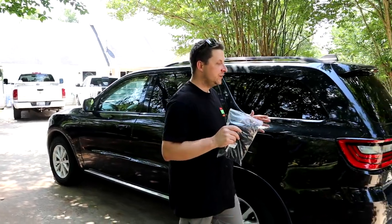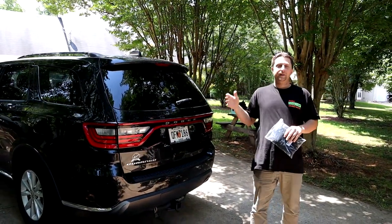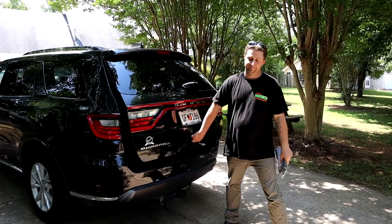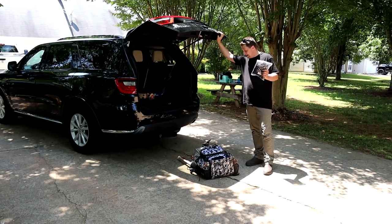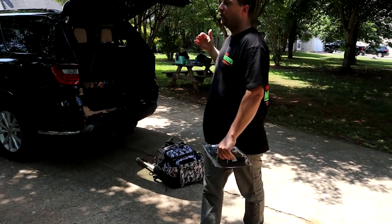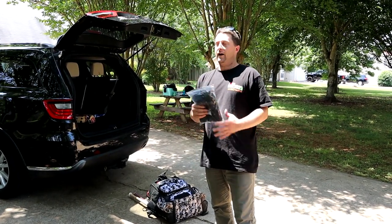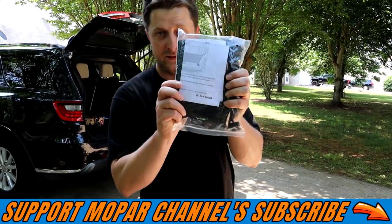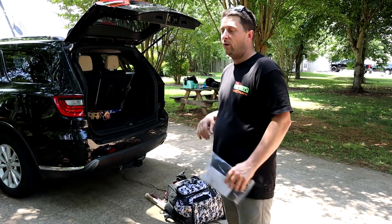Let me show you what I deal with all the time — my wife deals with it more than I do. This is normally what we get every time we go somewhere and pop the hatch on our Durango. How many of you guys have been there? Countless times — grocery store, whatever — you get home, you got groceries and stuff falls out. Your kids' sports equipment falls out, obviously. Pain in the butt. This $20 cargo net from Joy Tutus is going to set you up, keep your crap from falling out of the back of your truck.